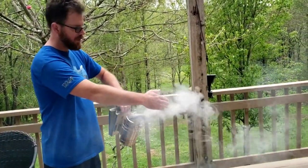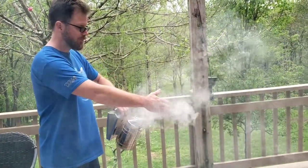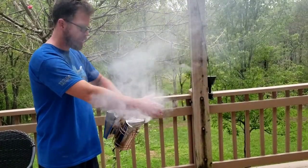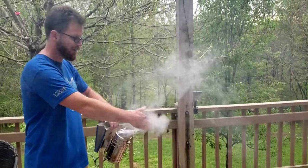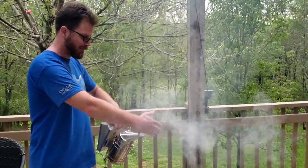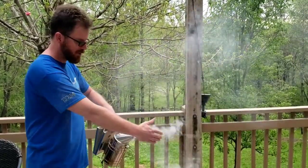Yeah, feels pretty good. They say you want a cool smoke — this feels kind of warm, so I'm not sure. If anybody knows what they're talking about in the comments and can tell me what cool smoke feels like, I'm all ears. This feels warm, but of course it's a cool day so maybe it's just a comparison thing.